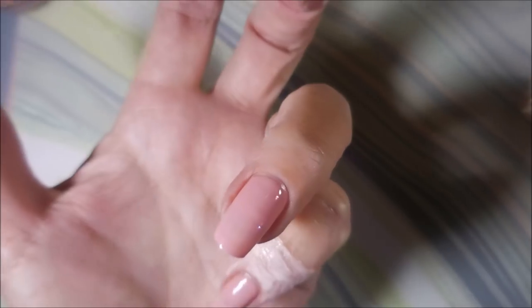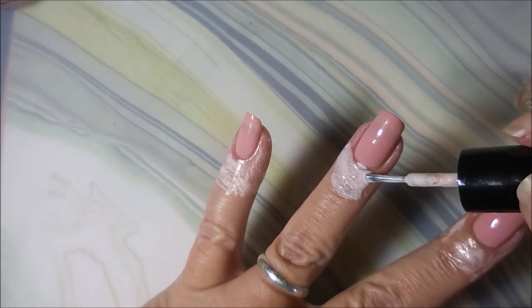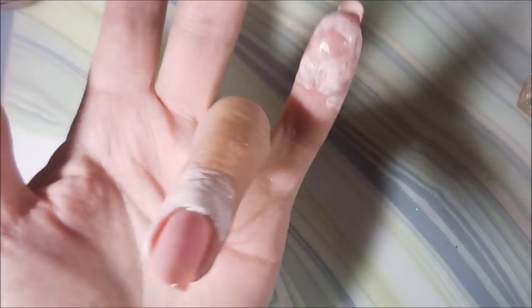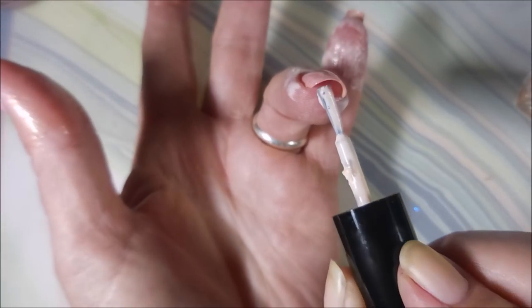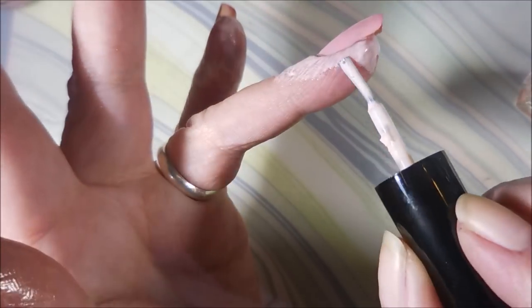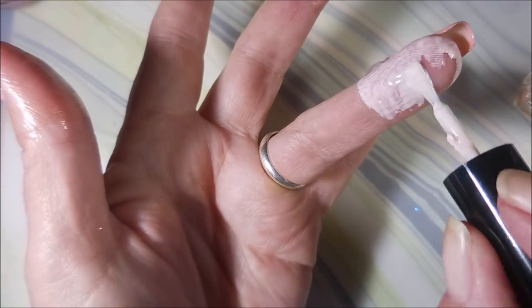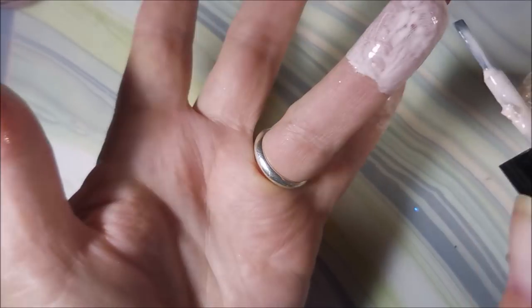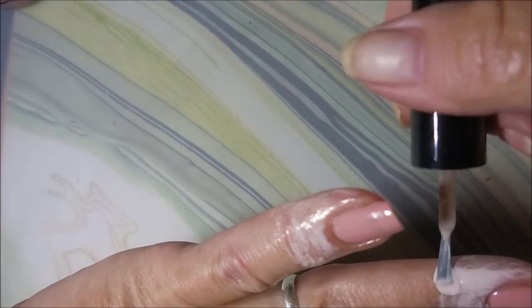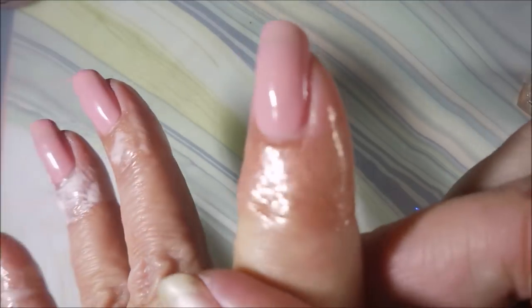I'm using the IMK Peel Protect because I'm going to water marble today. I'm getting a little sloppy with it on the get-go, but that's okay — I'm covering up to my first knuckle and all the way around underneath, because when I water marble I make a mess. I do really like the Peel Protect. It's not like latex, doesn't smell like fruit or anything, but it works and dries completely clear.